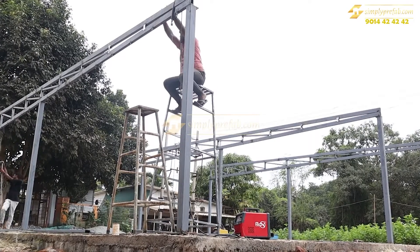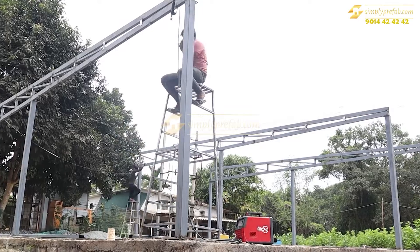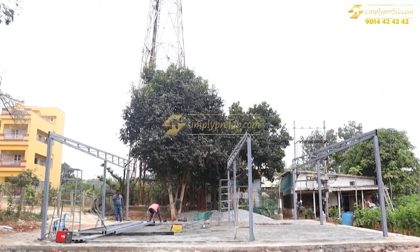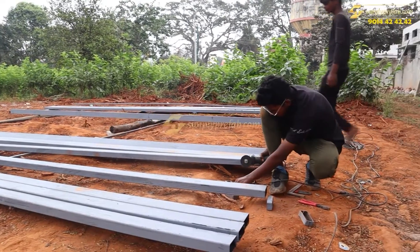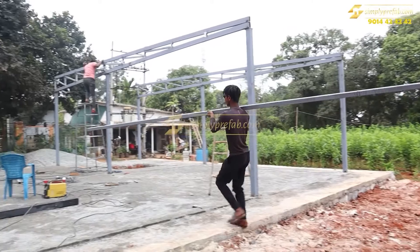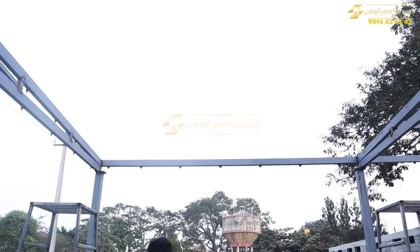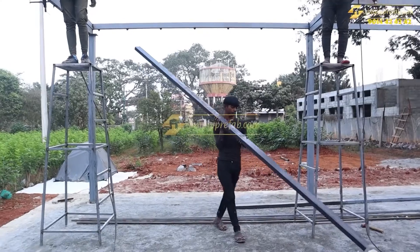Once the truss work was done — three trusses were placed — we will show the purlin system. For every two feet we made the purlins. The holes you can see are called the whole party, which is for the panel nut-bolt system used to secure the panels.